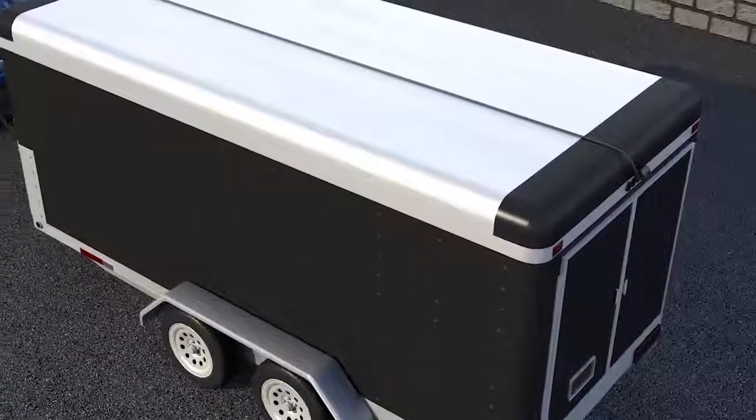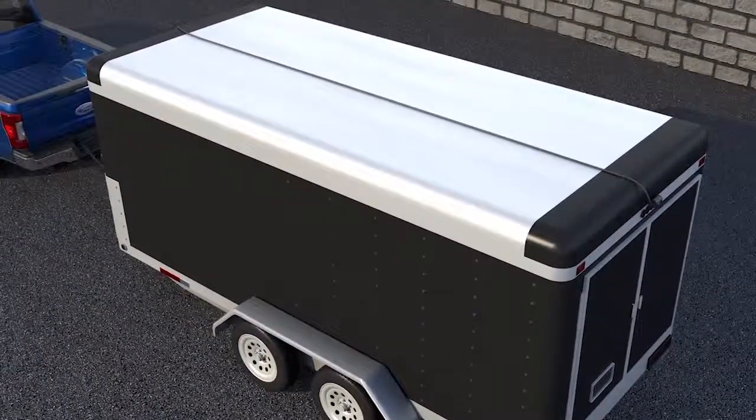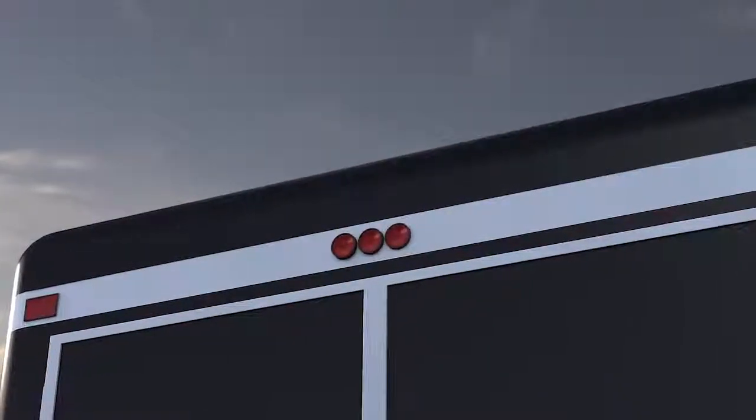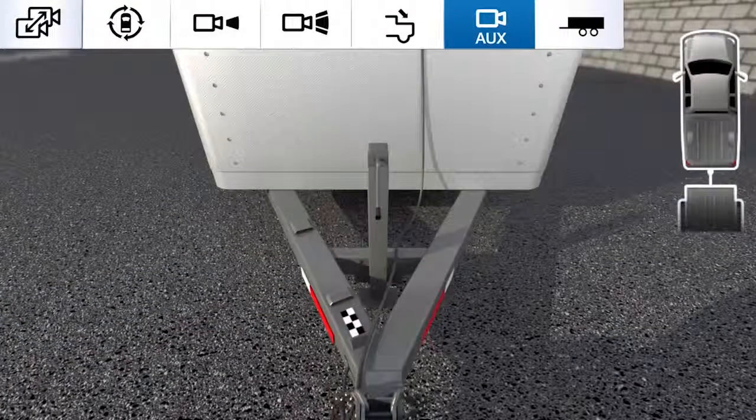Did you know that your vehicle can be equipped with a camera to improve rearward visibility when hitched to a trailer? The customer-placed Trailer Camera Prep Kit can be mounted to the rear of a trailer and provides added driver convenience when backing up with an attached trailer.